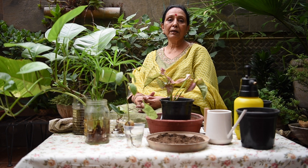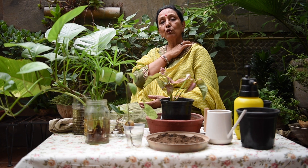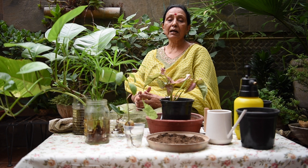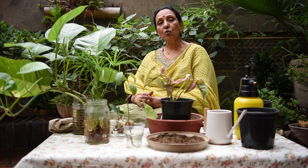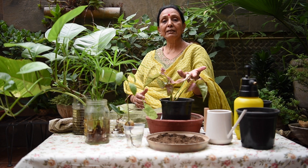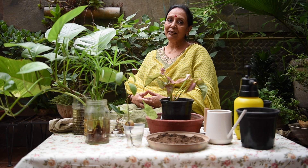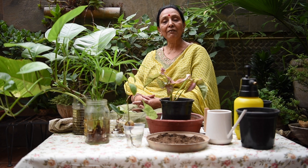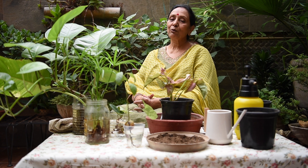You will need to keep the soil moist but not waterlogged. As the plant continues to grow and settle well, it will become stronger and healthier. Once the plant is growing well, you can continue to care for it as normal.